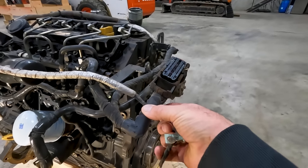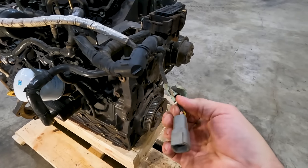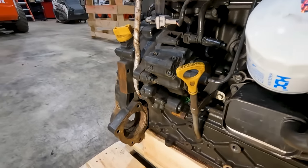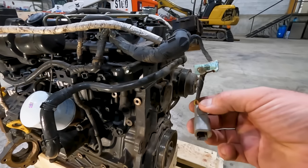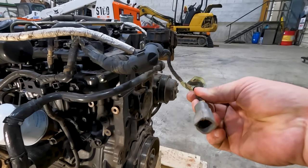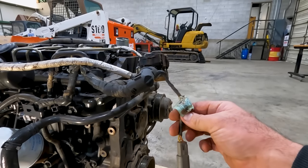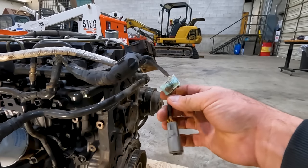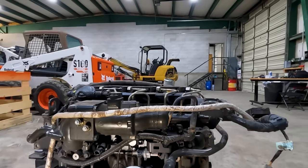We've got one ECU connector here, and then this is what we call the crossover harness. This crossover brings 12 volts to our 12-volt sensors — the IMV and the cam position sensor are both 12-volt and fed through this crossover harness, which is powered by fuse number 21 in the fuse box. This little harness seems to always get rubbed through, which causes IMV codes and loss of connection with the cam sensor. If you ever get a hard start or no start, check that fuse 21 isn't blown and that this harness isn't rubbed through.